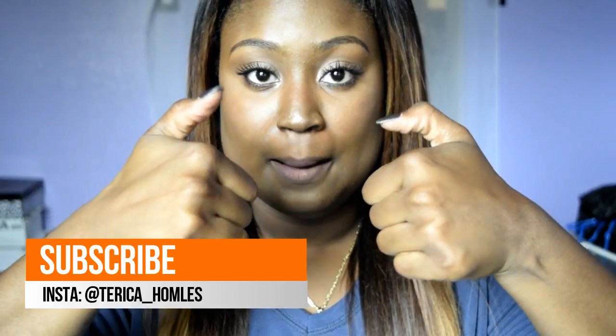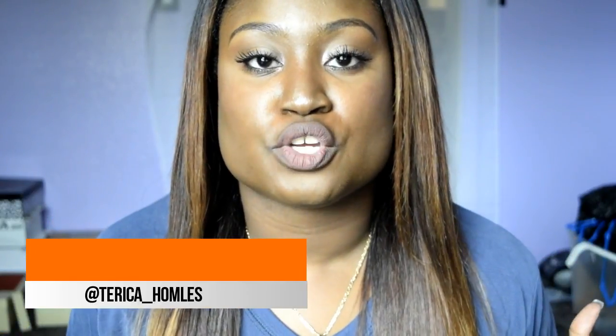So if you guys like the way my hair turned out, give this video a thumbs up and don't forget to subscribe. Click that subscribe button — I would really greatly appreciate if you support this channel. It's going to go super far, I know it, I claim it. And I will see you guys in my next video.